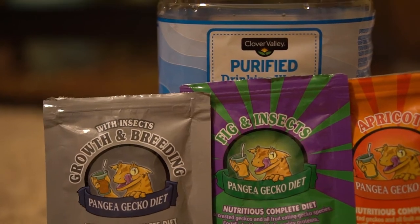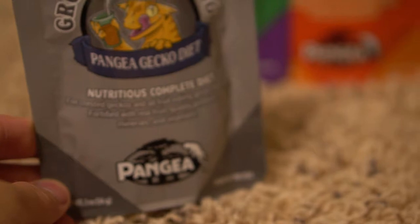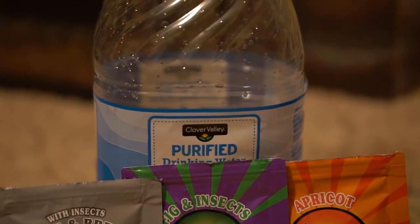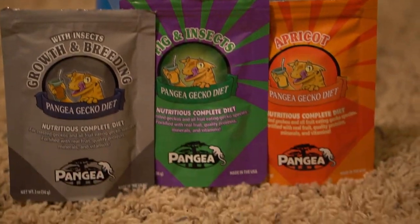We're going to start with food. Food is pretty easy. You just take these little bags — it's called Pangea. You can find them at about any reptile store. How you make it is you take two parts water and one part of the mix to make your gecko food, and you feed your geckos four times a week.